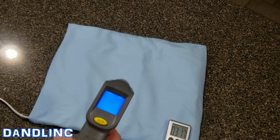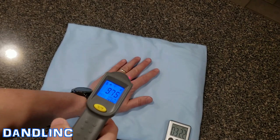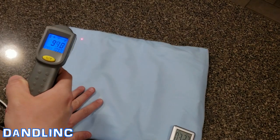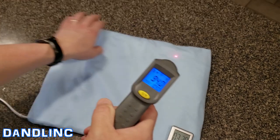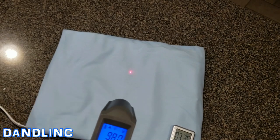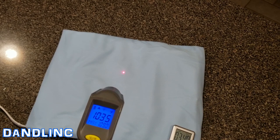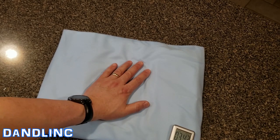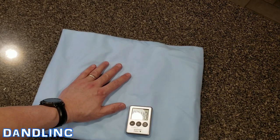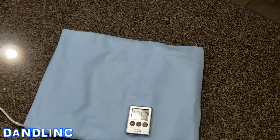We've been going for about three minutes on high and we're already up to 104 degrees. The heat dissipates slightly at the corners where there are likely fewer heating elements, but in the middle and across about 90% of the pad it is very warm within two or three minutes — I'm showing at least 104 to 105 in the middle. It would heat up even faster and trap more heat when it's between your body and whatever you're sitting or leaning on.